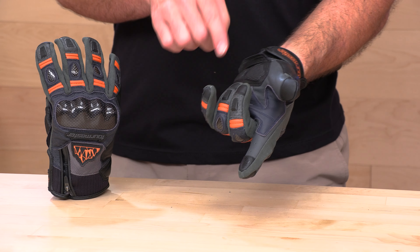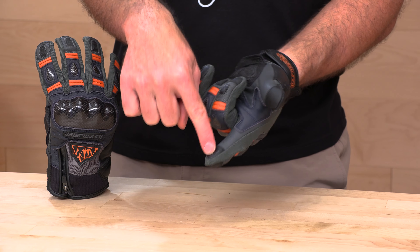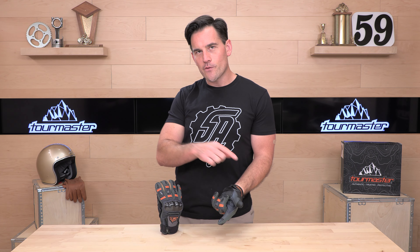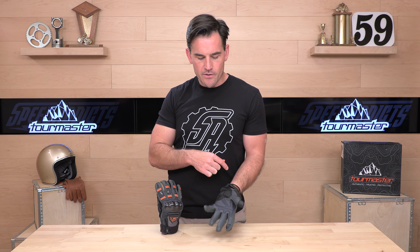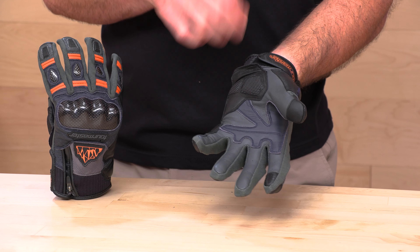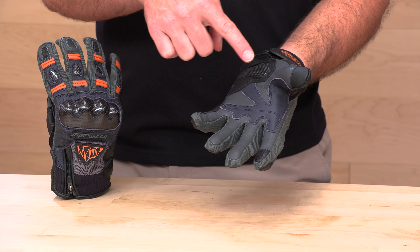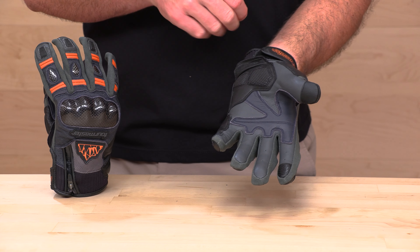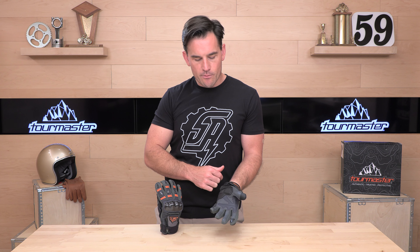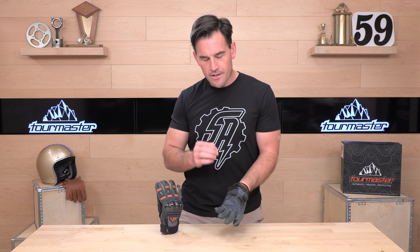Now that we're on the palm, the first thing you're going to notice is that there are smart screen compatible touch pads on the index finger and on the thumb. So if you're using your phone for navigation or need to make a call or message between sessions, you'll be able to do so without a problem. More perforation — small perforation across your fingertips to keep your hands cool. And then we have goat hide double layers with double stitching across those high wear zones where the handlebar is going to make contact with the glove, making it hold up a whole lot longer.